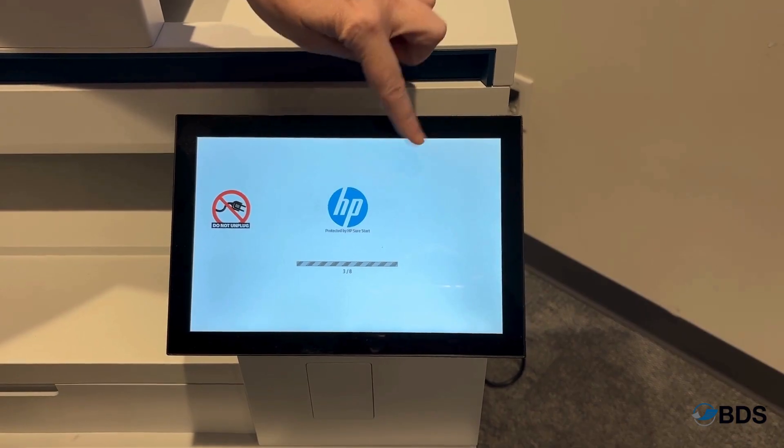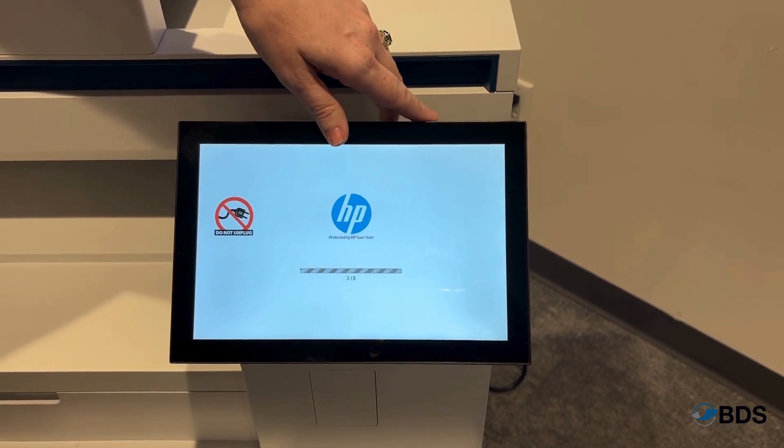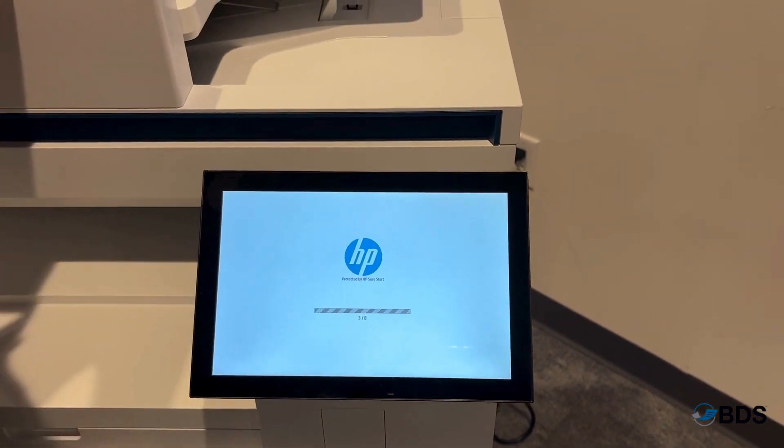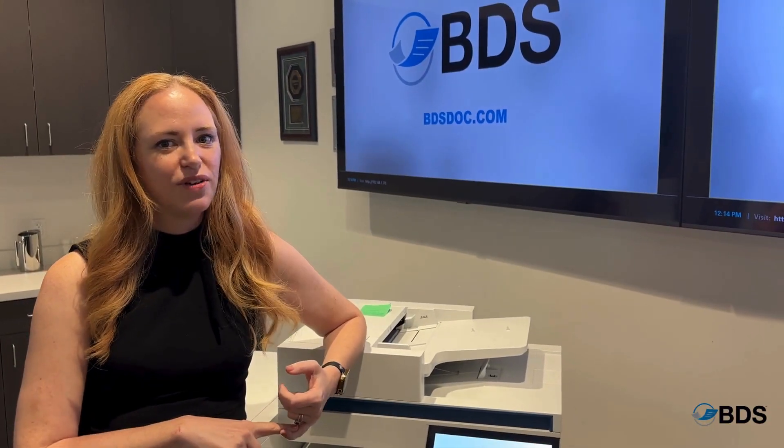So you're gonna see it start counting up, but what this is actually doing is going to make sure that your device starts securely every single time and has not been compromised by a security risk.